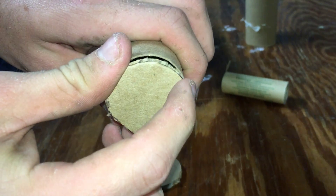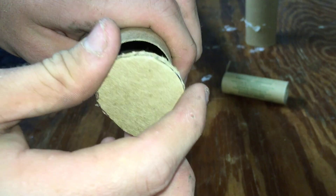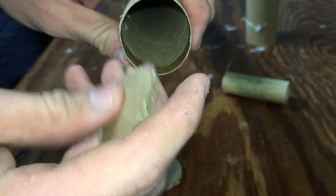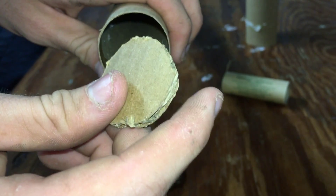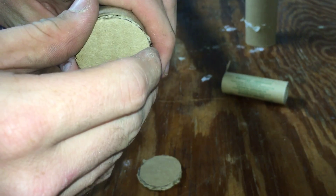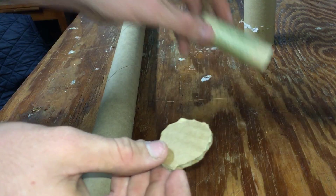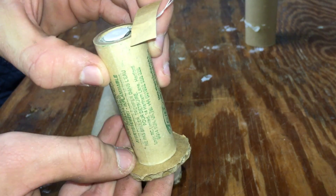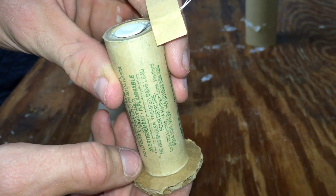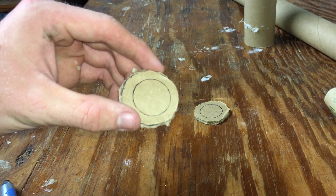Once you get them cut out, hold them up to the end of the tube and make sure they're going to slide in snugly — not too loose that they fall in, but not so wide that they won't go in. You want a little pressure when sliding the mount up inside. Don't worry about how loose the cardboard is, because these things are going to turn rock hard once you get all the glue on them. Center your motor on the disc, draw another circle around it with a pin, and cut it out. When you're done, they should look like that.